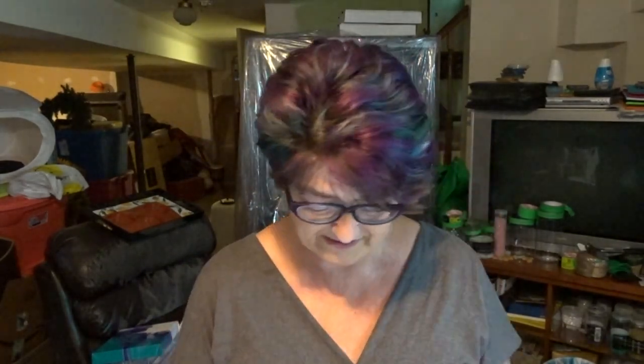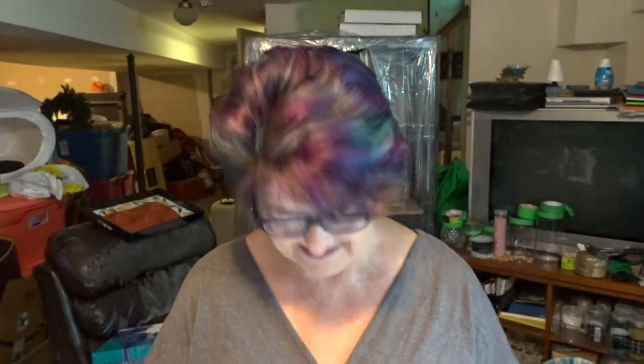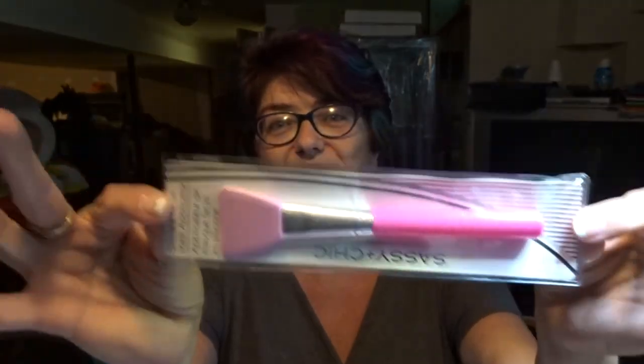Today we're going to do another bling bling — this one's a custom order from my other cousin Susan. But before I start, I wanted to say thank you to Colette for sending me a parcel in the mail today. She sent me this amazing silicone brush and a nice little letter. Thank you very much, Colette.